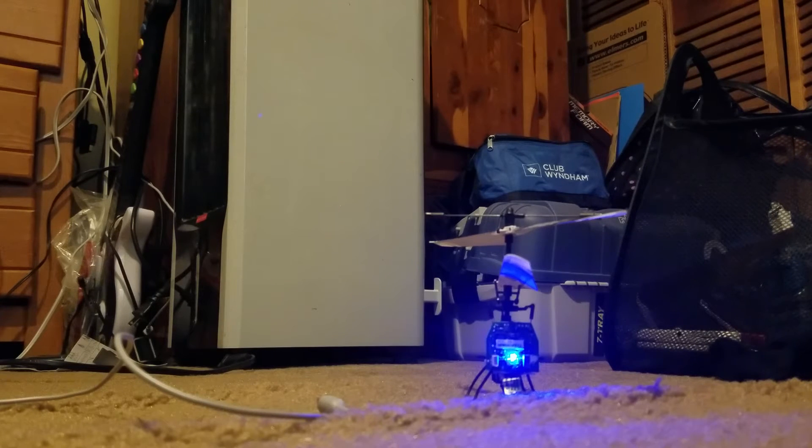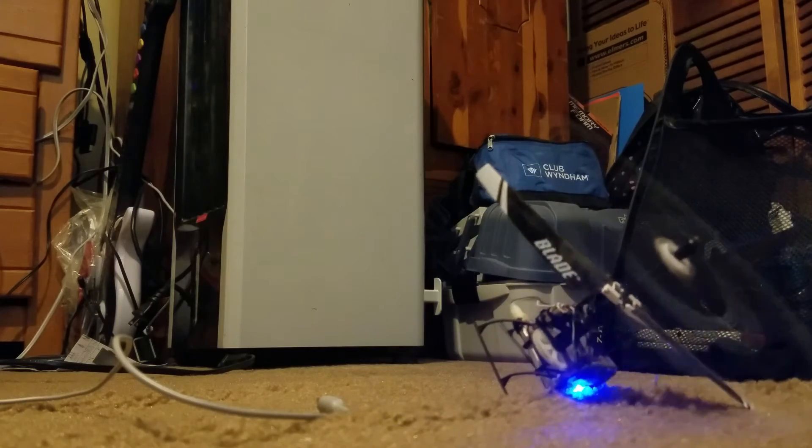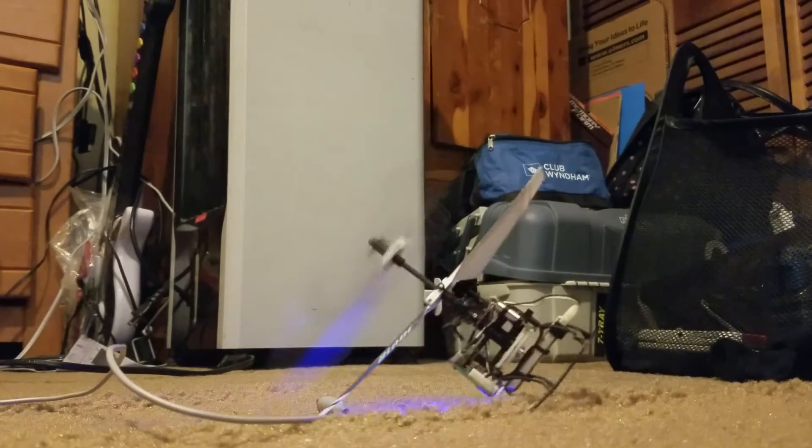I said something like 'this is my helicopter' in the best Terminator voice I could do back then, and that was it. So now let's see if I can fly it again — I guess this will be Helicopter Fail 2.0.